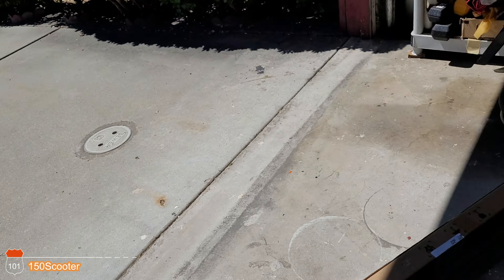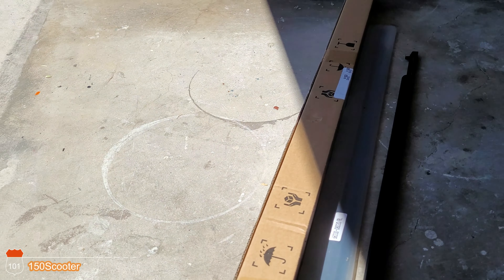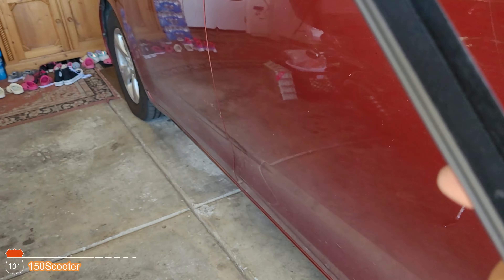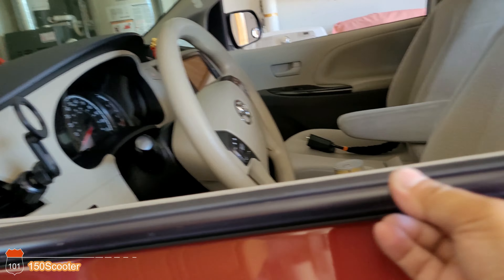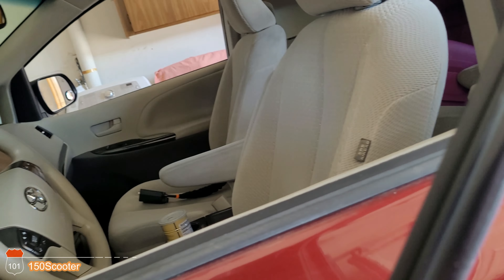Today we're going to take this out and replace it with a new one. On the new one, you can see they have a clip at the end. So if you line up right here, you can see the clip is right there. What you want to do is pry that out.